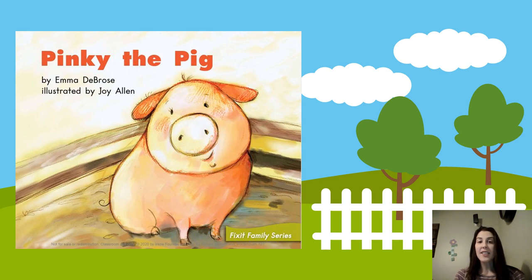Since you guys are learning all about farms, I thought we could read this story about a pig. The pig's name is Pinky — probably because she's pink! So we're going to read Pinky the Pig. But we're going to find out that Pinky isn't really that happy, and we have to figure out what is bothering our poor Pinky the pig.